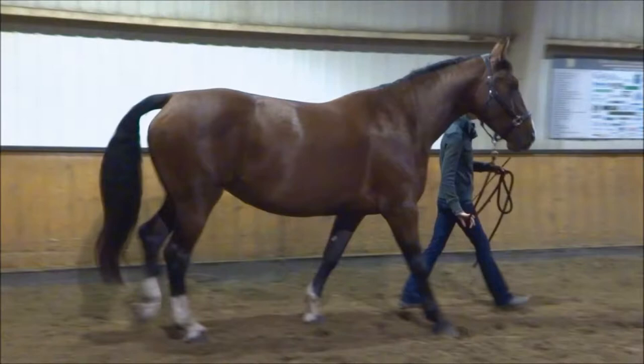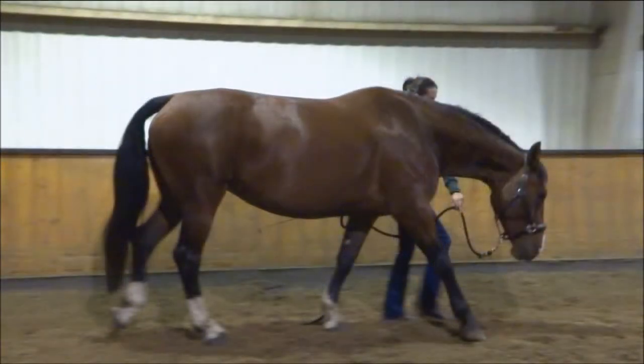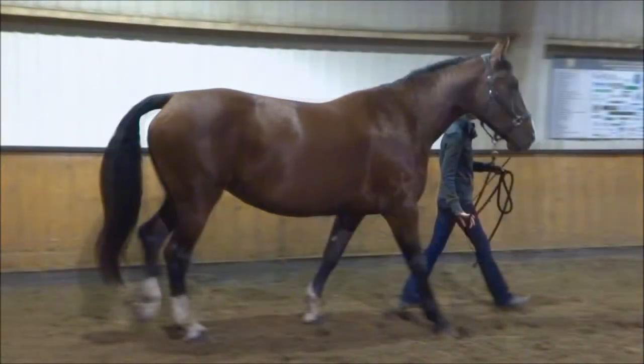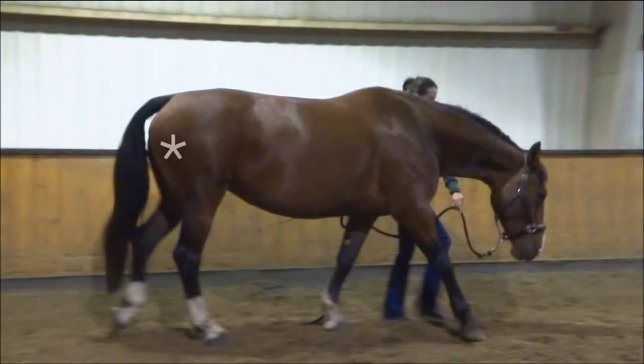Here are two screenshots from each of the contrasting videos. Looking at the same areas, we can see the major areas of change in the neck musculature, the back tension, the tension pulling the shoulder down towards the sternum, the weight-bearing position of the inner hind limb, and the shape and positioning of the pelvis.